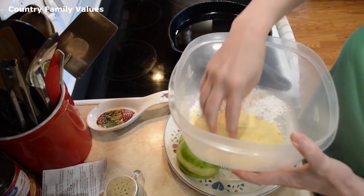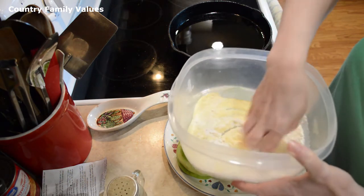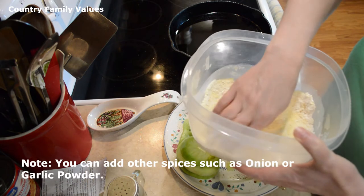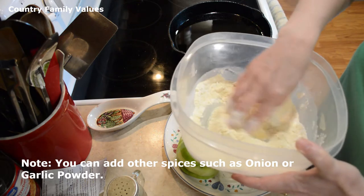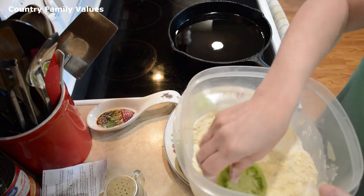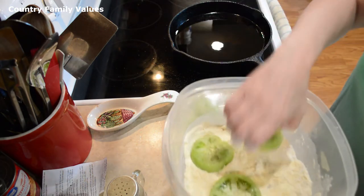Mix together my half cup of cornmeal and my half cup of flour. You can also add some seasonings like onion powder or garlic powder if you like that taste — sometimes people do add those things. I just prefer the salt and pepper myself.